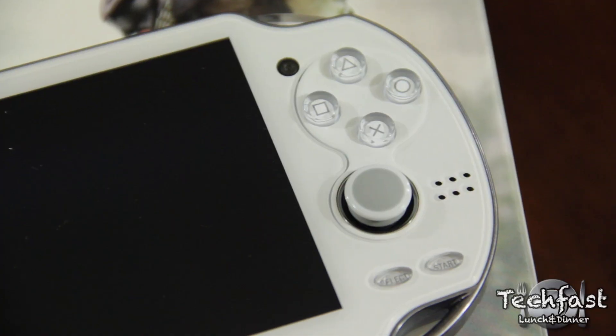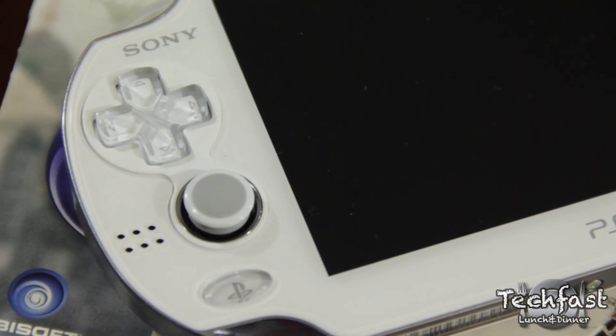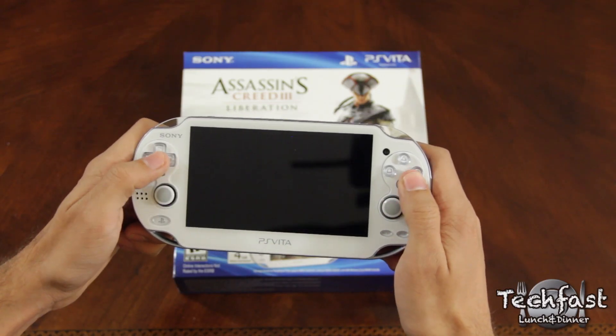Like I said earlier, this is a fantastic starting bundle when compared to the standard Vita price, especially considering that memory cards do not come standard with them despite the fact that they are required for use.